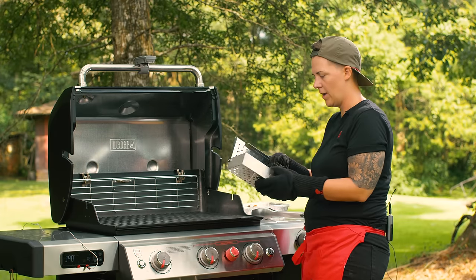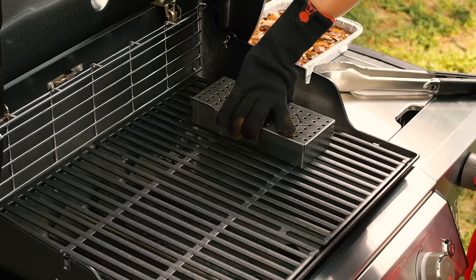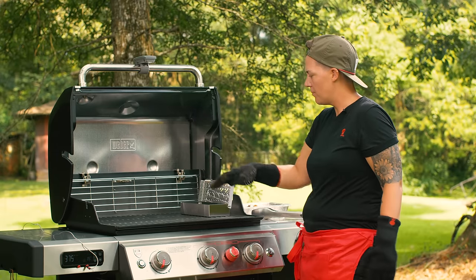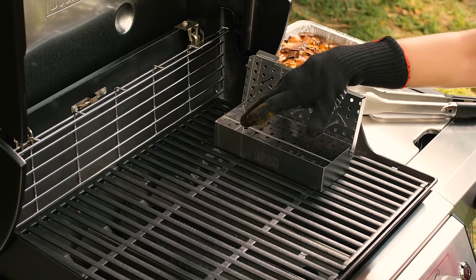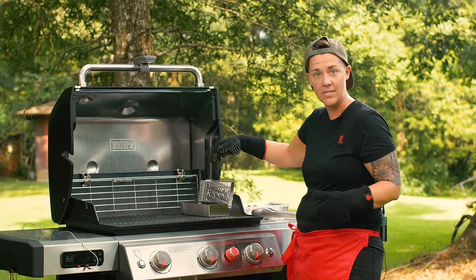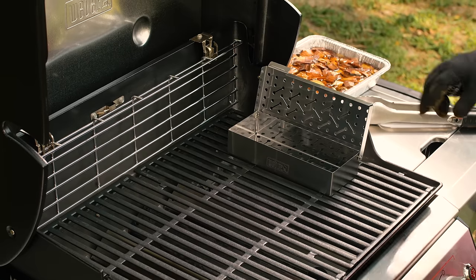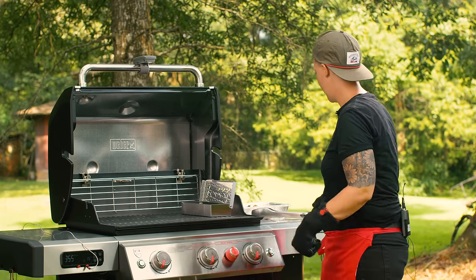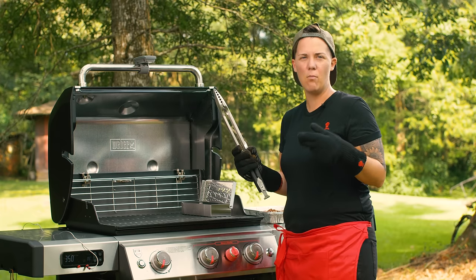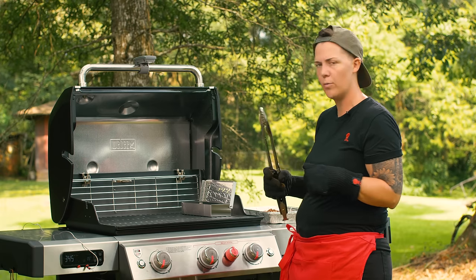You can put the smoker box either below or above. The reason I'm putting it above, right on the cooking grates over direct flame, is because throughout the cooking process I can easily add more wood chips without removing my protein. So the smoker box goes on top of the cooking grates today. I've got my apple wood chips — when it comes to poultry, I really like more subtle, sweet woods, so I go with apple or cherry. Apple is personally my favorite with any poultry.